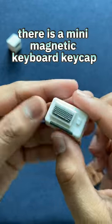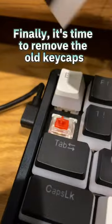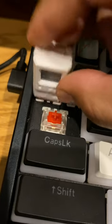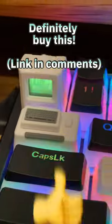There is a mini magnetic keyboard keycap that also comes with it. It's time to remove the old keycaps, and now I'm going to be inserting the new keycaps on. As I finished up, I turned on my PC and it looked really amazing. If you're a fan of computers, definitely buy this.